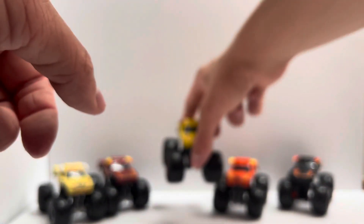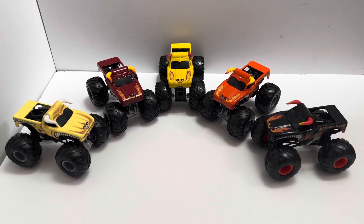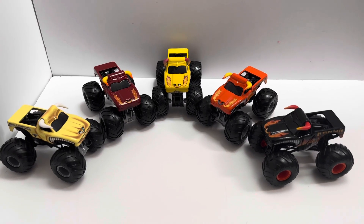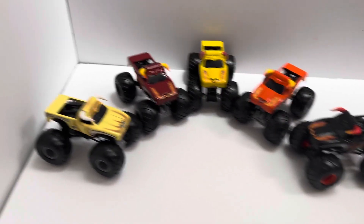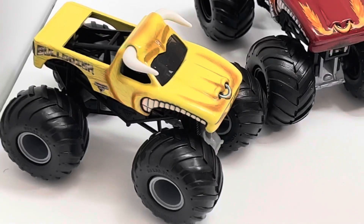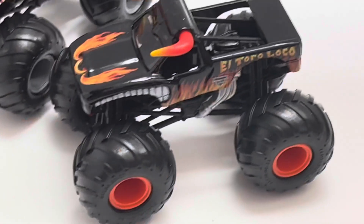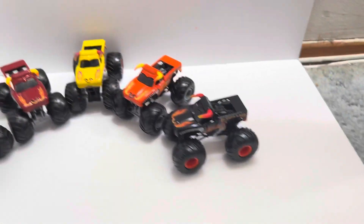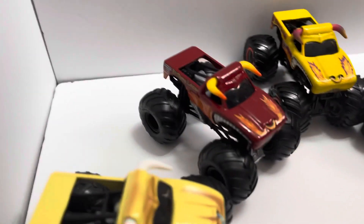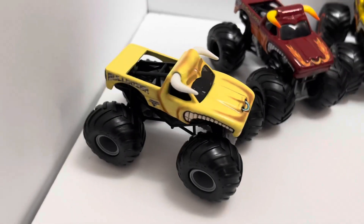So now we're going to line them up and pick favorites. Here they all are lined up — they look cool all together, all the different colors. They do all look cool, but they do not capture any sort of accuracy at all. The one that is the most accurate looking of all of them is the black El Toro Loco. And that red El Toro Loco from 2008 is really cool as well. But the rest of the three are not good.